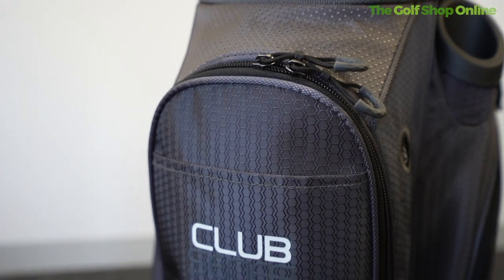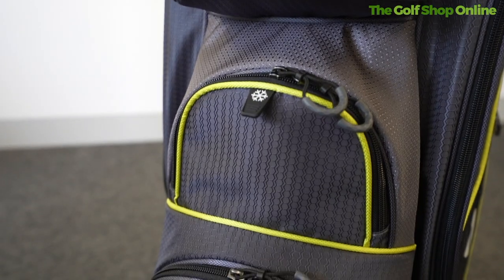Let's take a closer look at the Motor Caddy Club Series Golf Bag. This is a nice lightweight trolley bag weighing in at 2.6 kilograms. It's got long-lasting durable nylon fabric, which keeps it light and also nice and hard-wearing over the years you're going to want to use this golf bag.